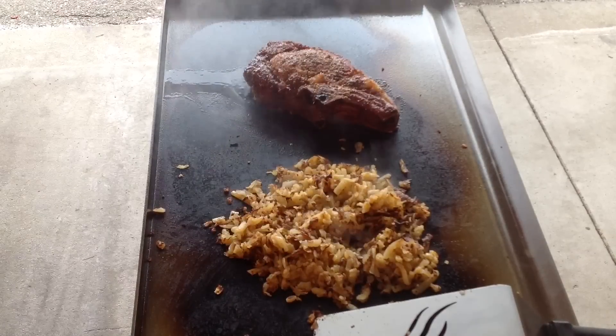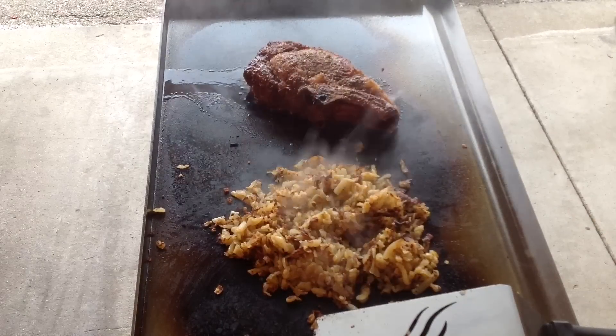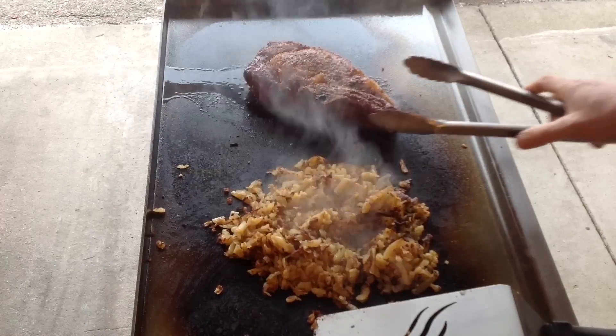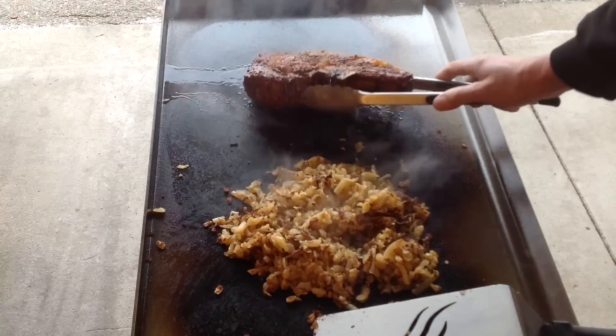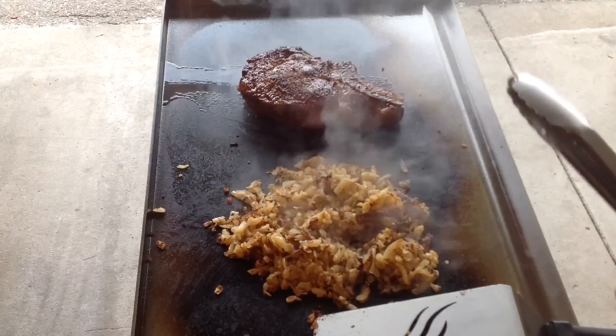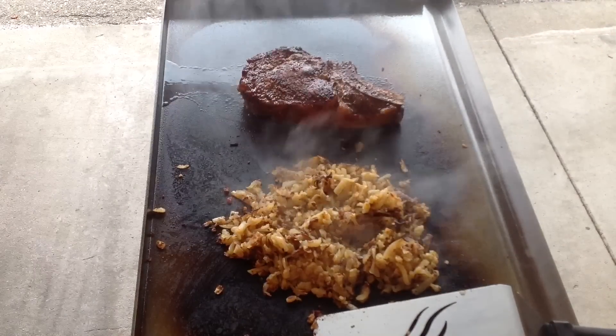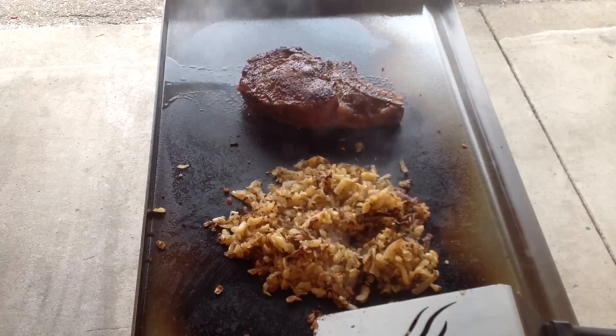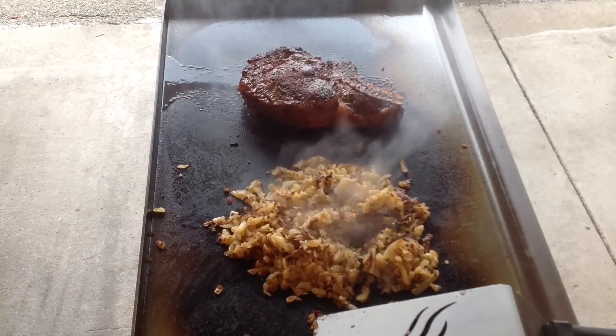Should we do a flip here? I don't know if we're ready yet. Oh yeah, look at the sizzle — holy smokes! Man, that looks nice. So we're going to keep going here and we'll give you a look-see once it's all plated up.